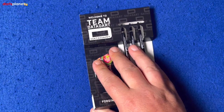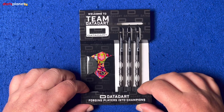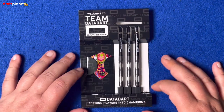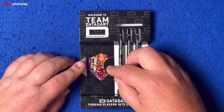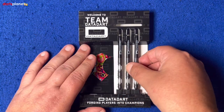The Data Dart darts come in this cardboard cutout packaging — saves on packaging, does what it needs to, keeps the darts secure in the box. All three darts here and we have the very bright and vibrant Tony Pincher Wood flights.